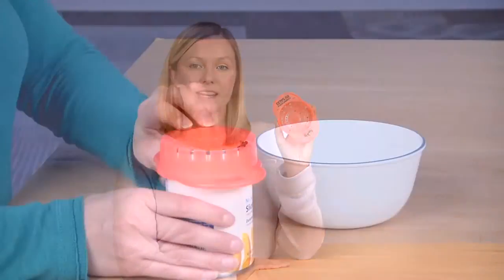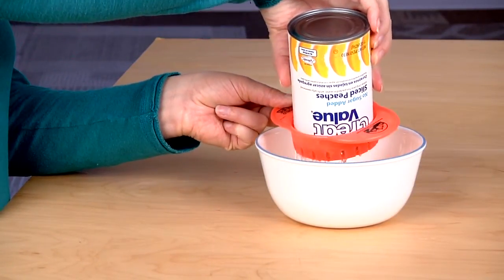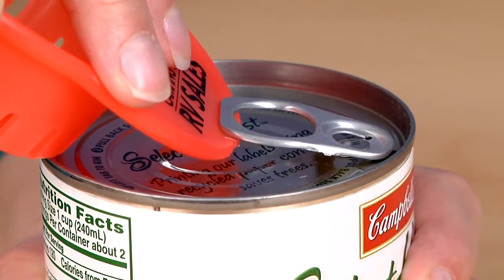Welcome to 4imprint online videos. My name is Erin, and today we'll be talking about the canned Strain-It. This handy device is a great way to help drain the liquids from your canned fruits or vegetables. The Strain-It also features a notch on the side of the handle to help lift the lids from the cans.